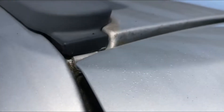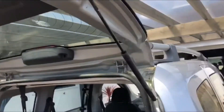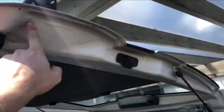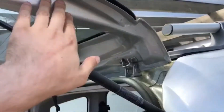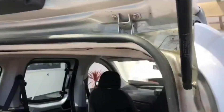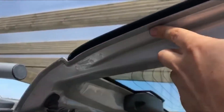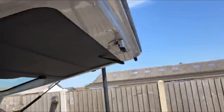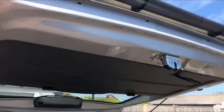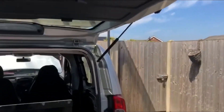I noticed slight paint lifting and blisters in this section as well. New corrosion is starting to develop around here. So the boot has been subject to previous repairs and there's corrosion around here — that will need to be addressed, as it will soon become more serious.